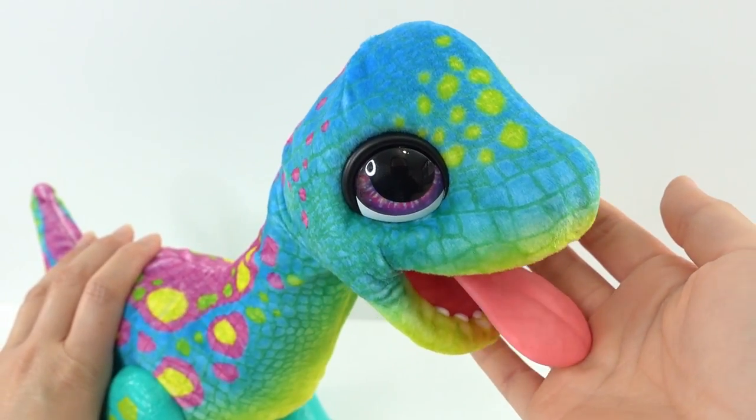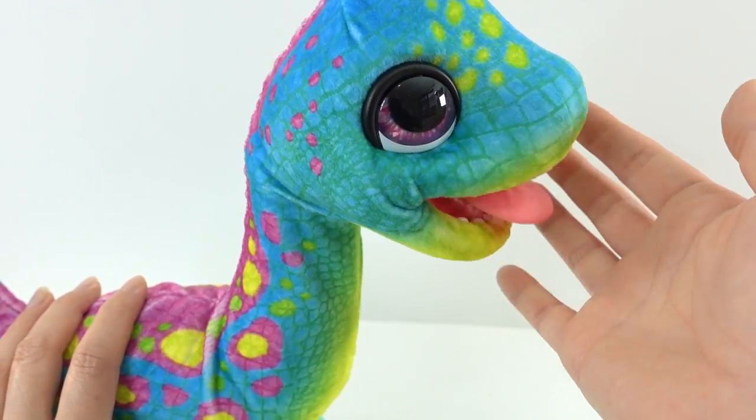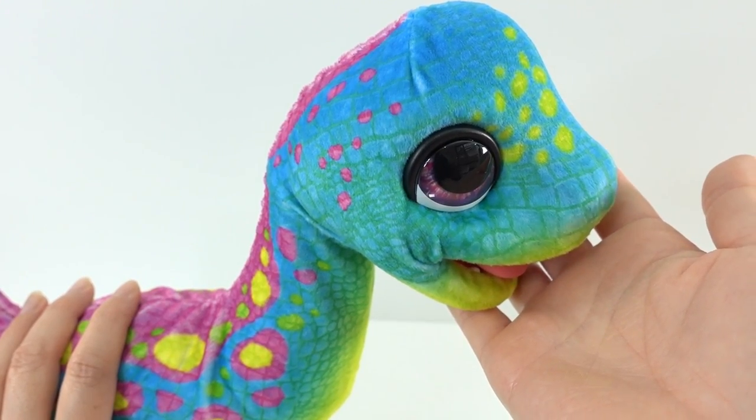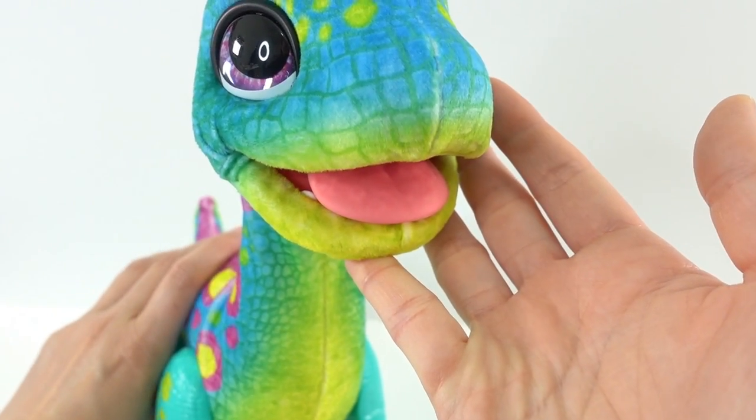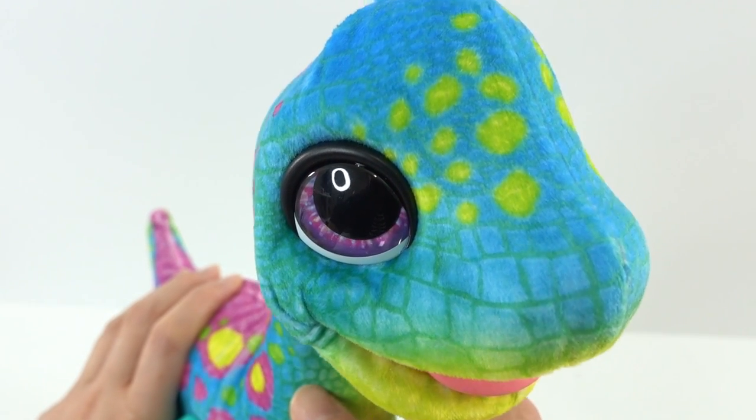Alright everyone, so what do you think of Sam? Do you like him? I think it's super fun to have your own little Brontosaurus and it acts like a puppy. If you like Sam, give this video a big thumbs up and I'll see you next time. Bye!